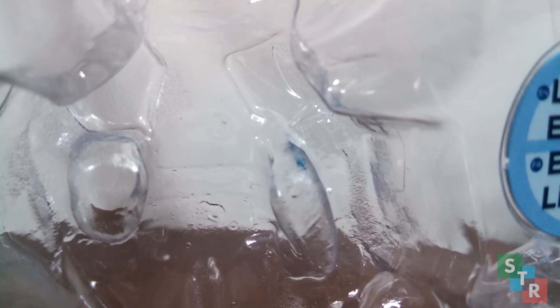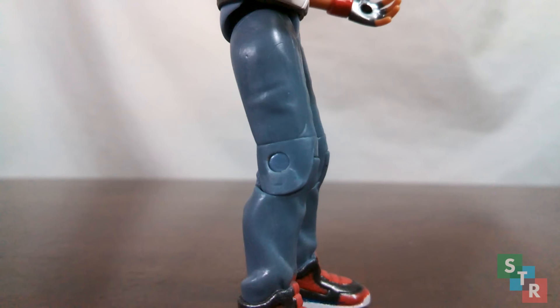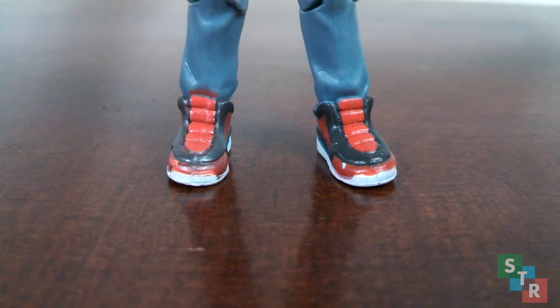What's even more disappointing is that paint transfer within the packaging is something to really worry about. Seriously. The hands and legs look just fine, though that really isn't saying too much.